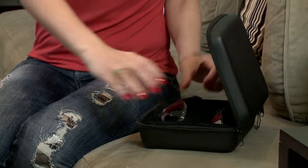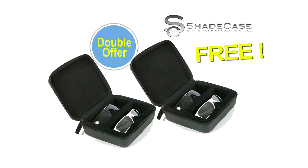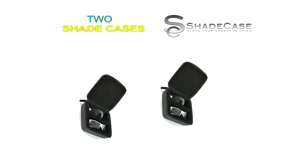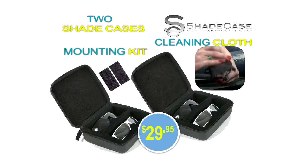But we're going to make this offer even better. Order now and we'll include another Shade Case free, just pay processing and handling. Now you can have double the safe places for your shades. You get it all — two Shade Cases, the microfiber cleaning cloth and mounting kit for just $29.95. But you must order now.